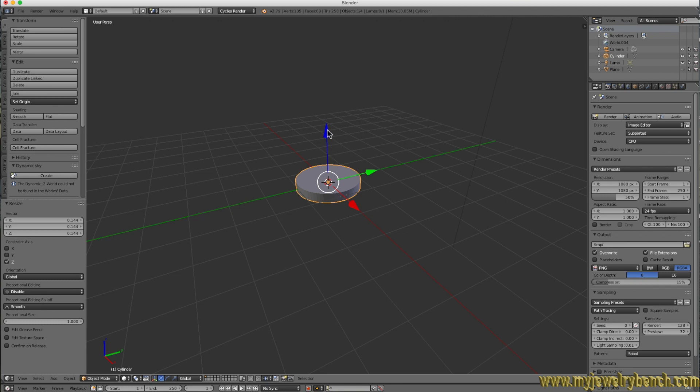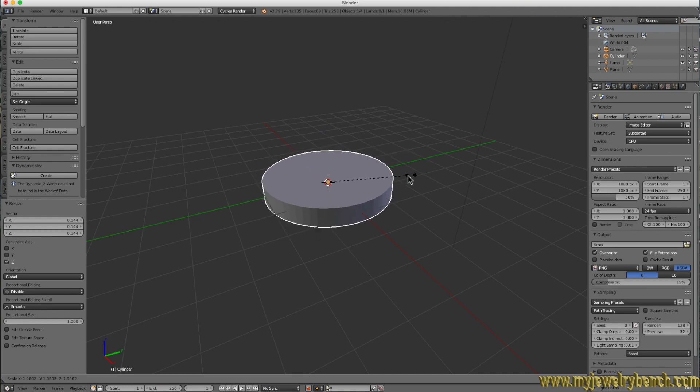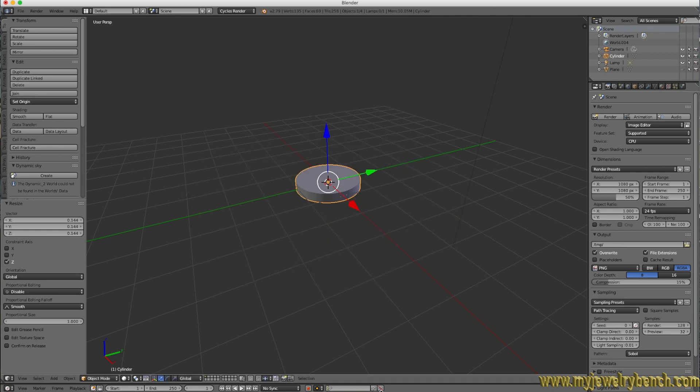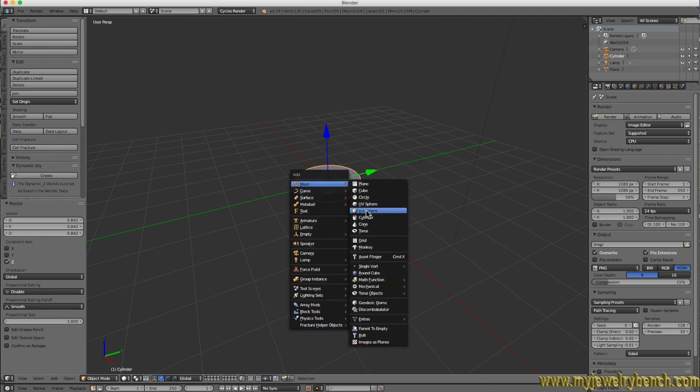S and Z allows us to move the sizing along the Z axis — the blue line. The Y axis is green and the X axis is red. So if you press S alone, you size it in every direction. What I want is to press S, release, then press Z, release, and then move the mouse to go up and down along the Z axis only. There's our cylinder. Now we're going to turn that into a ring by adding another cylinder — Shift+A, Mesh, Cylinder.